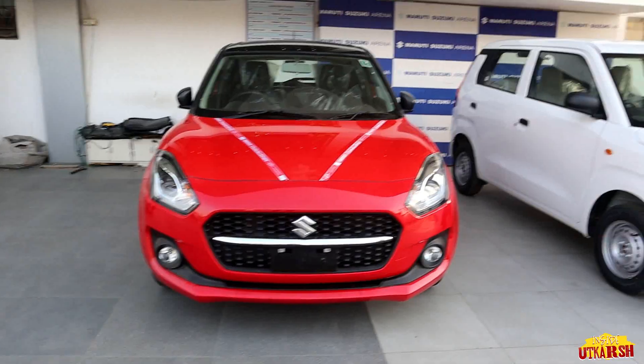Hey guys, welcome back to my channel. I hope you're all doing good. I'm sitting in the Maruti Swift and this is the top-end ZXI Plus variant. Dual-tone color is available here, we get alloy wheels, the interior is going to be fun, and the AC setup is personally very exciting. Let's start the video and talk about all the details.